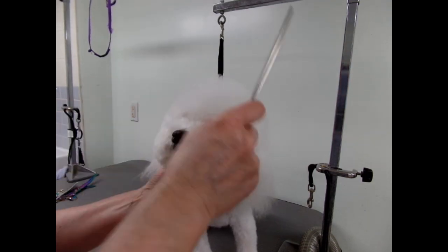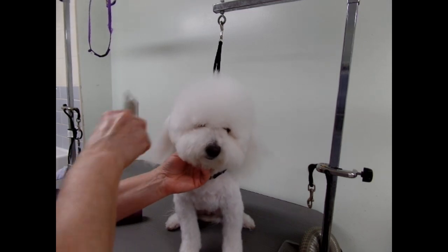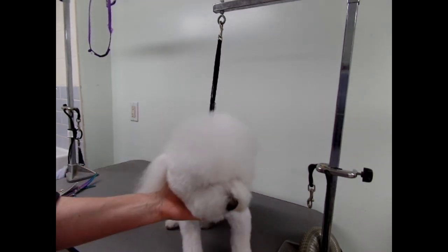Hi, today I'm going to show you how I trim this little mixed breed's head. Now he gets very excited when I speak, so hoping he'll stay still. Now it's all combed out, washed and fluff dry.